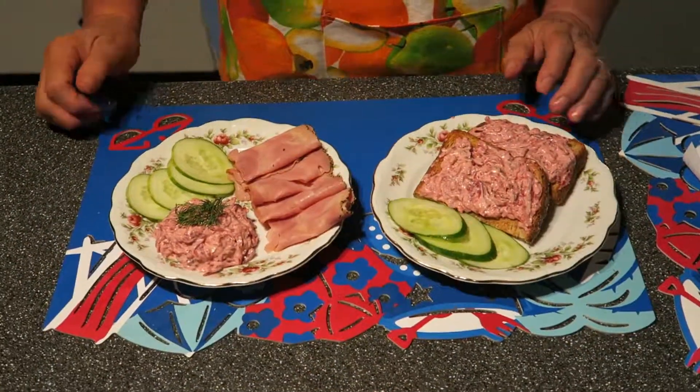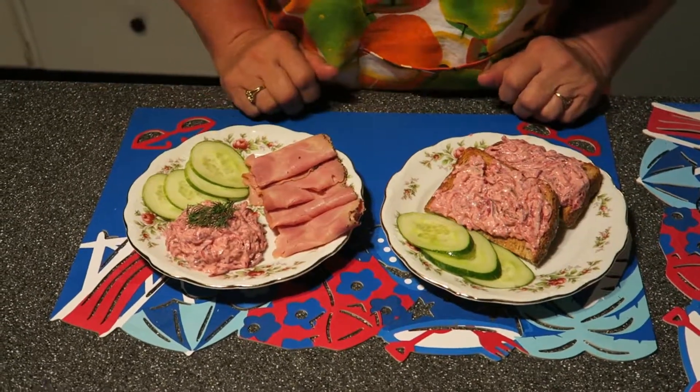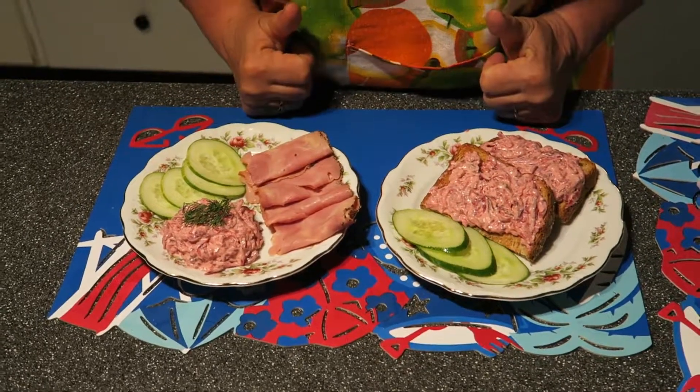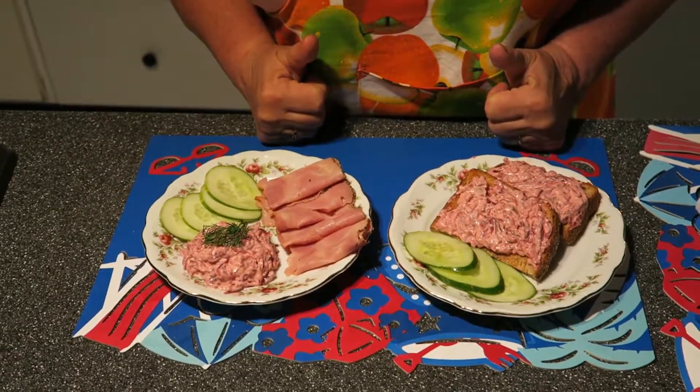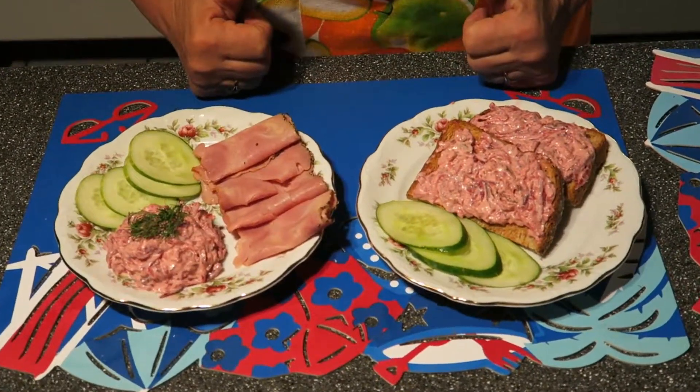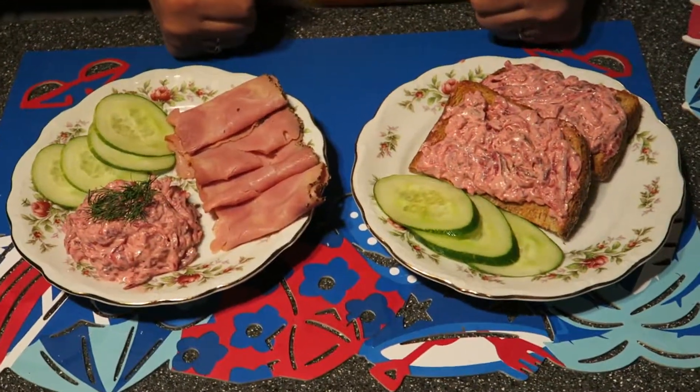The most wonderful thing about this salad is that it's minimum cost, maximum health. If you enjoyed this recipe, like this video and subscribe to my channel. Bon Appetit! I'll see you next time. Bye.